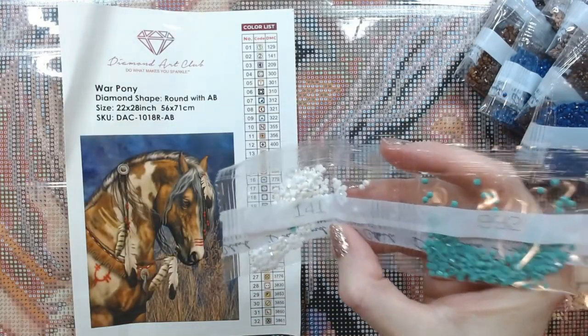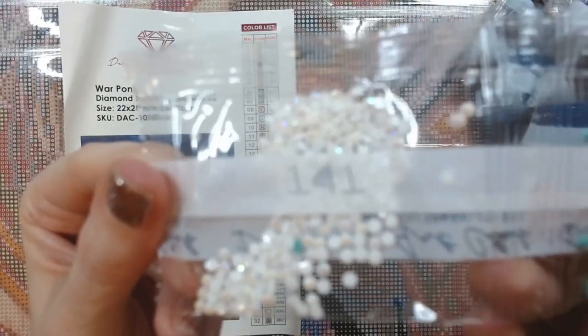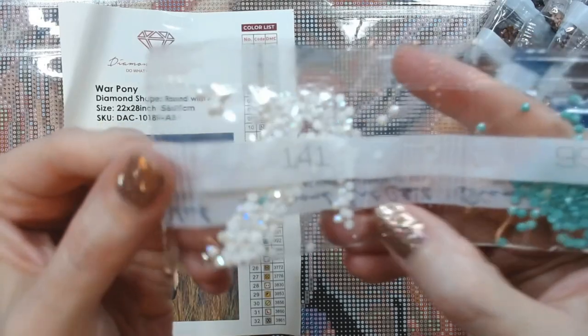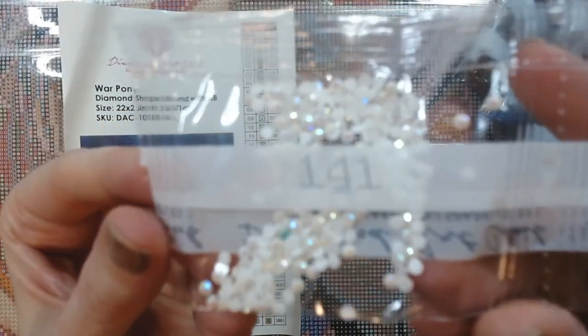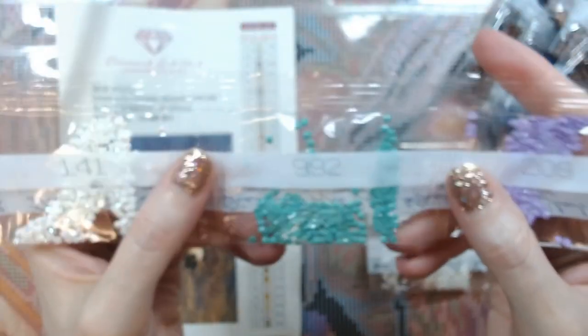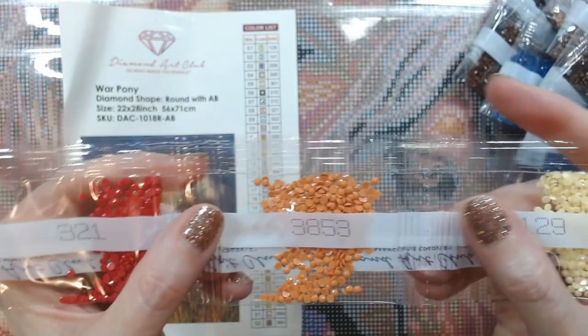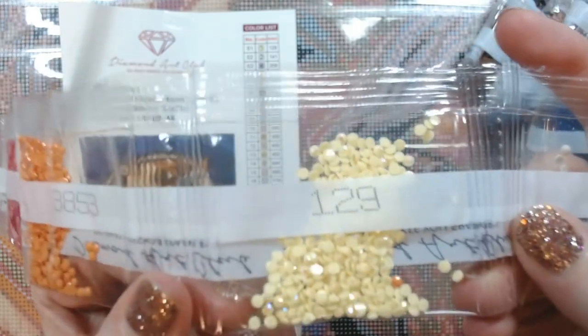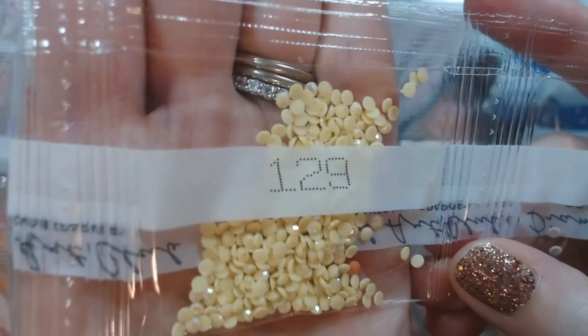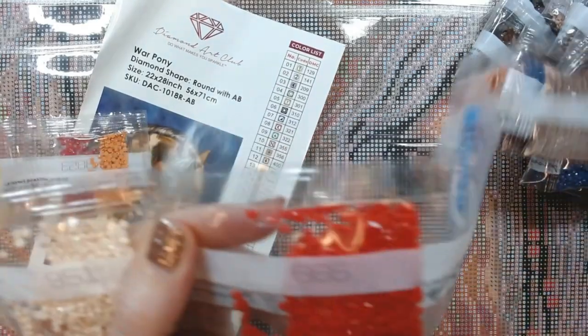Here's your first AB — a 1 for 1. For those of you that are new to the channel, AB stands for Aurora Borealis, which is a shiny coating they put on top of the drill to make it sparkle. Really pretty. Then we've got 992, 2209 — that's a really pretty purple — then 3213, 853. There's your other AB; it's a light yellow AB, 129. Then 644, 951, 666 — oh yeah, look at that bright red!